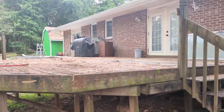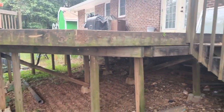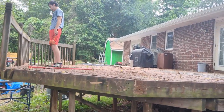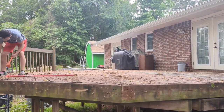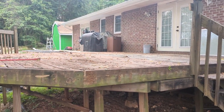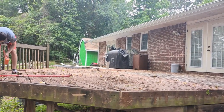We've started tearing apart the railing here. We're going to take the railing off and keep all the foundation — everything down here is good. We're going to take everything off the top: all the decking, and then we're going to take off the joists as well. I've got new joists, I got all that coming.